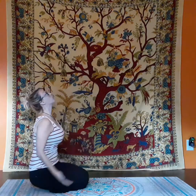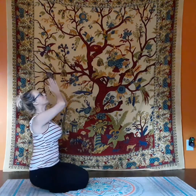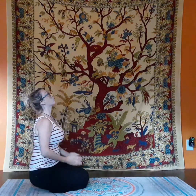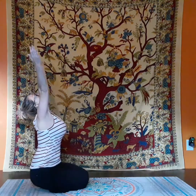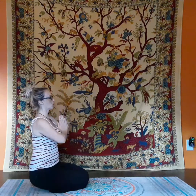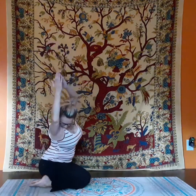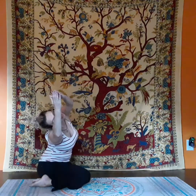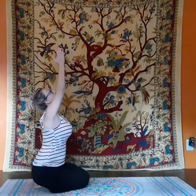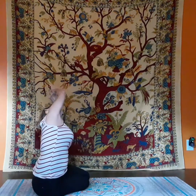Let us start in prayer posture as we open our hands above our head, bringing in the calming energy of the earth and bringing it back to our hearts. I want you to see this universal calming energy filling your body as you bring it back to your center. Now as we raise our hands up, I want you to lift your body up and twist a little bit to the side, giving your side a stretch and also a stretch of your neck. Ever so gentle.